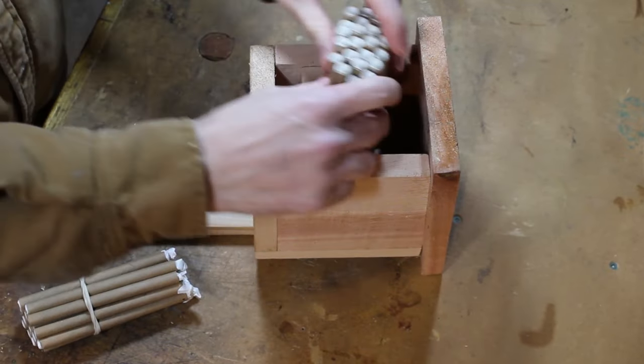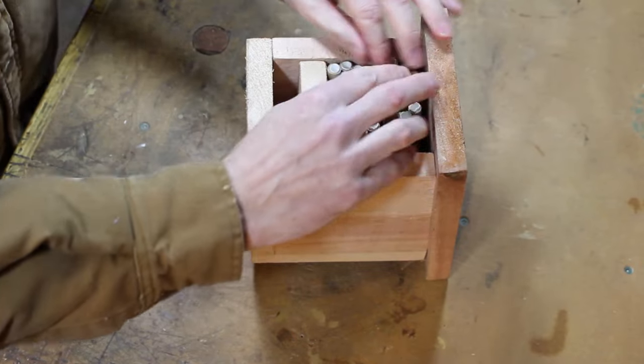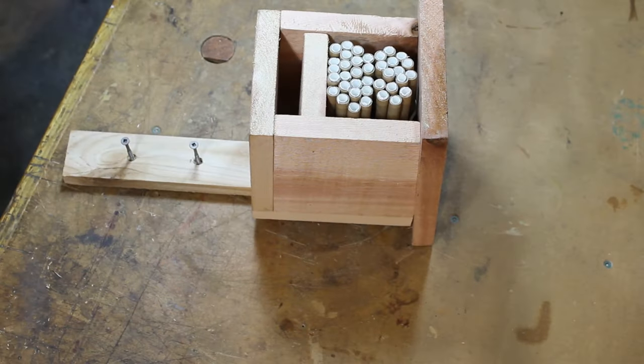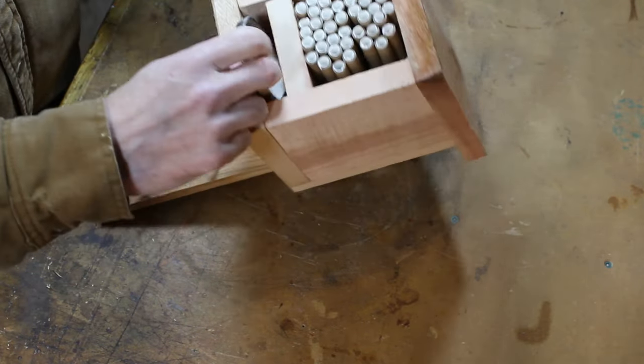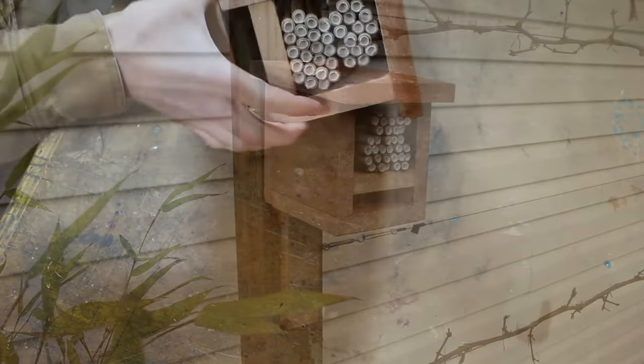Once the house is complete, it is time to fill it with some tubes. I prefer to line my tubes with paper so I can reuse them every year, but it is not a requirement. I find that using an old jar lid is ideal for depositing the cocoons under the shelf divider. Additionally, these lids prevent the cocoons from falling out whenever it gets a little windy.